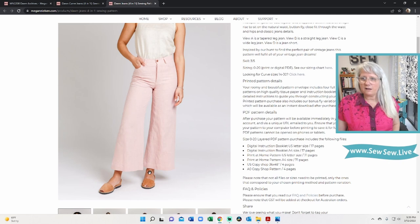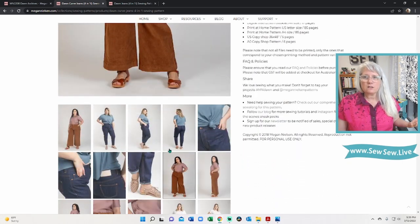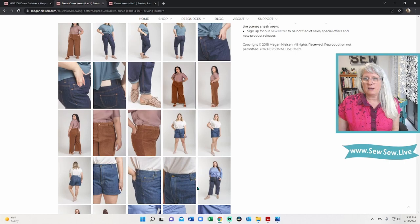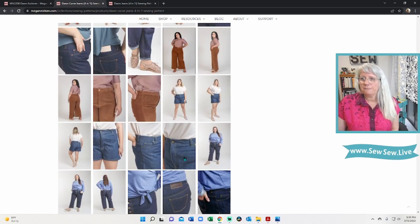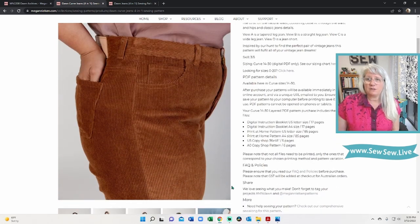This looks very narrow through the thigh and then wide through the leg — those just didn't look quite right. Consistency-wise they fit a little bit differently maybe in the curve size range, and I don't think that's because of the sizing — sometimes it just kind of happens. Maybe they wanted to maintain the proportions a different way. I think it looks good. This is a really nice side view — that looks so nice and fits really nicely.